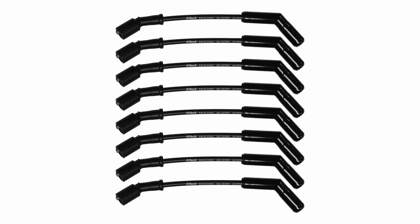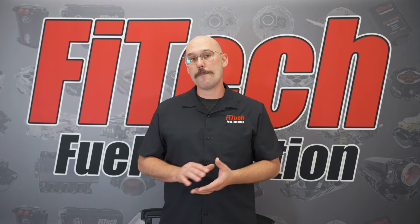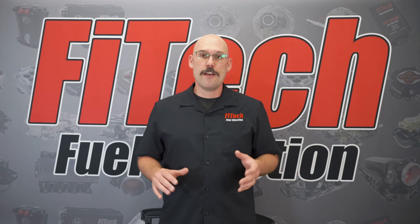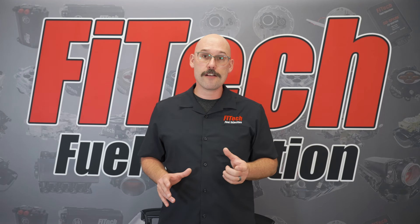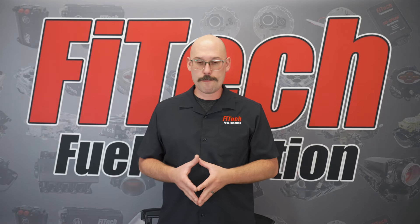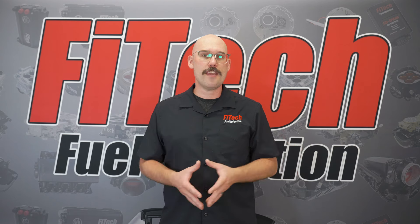Phytek has a wide range of ceramic boot spark plug wires. These are fantastic wires when trying to upgrade your ignition system. They have a ceramic end, so anything close to the headers is protected by that ceramic boot. The wires are eight millimeter radio suppression wires, so they prevent any type of electrical noise that can impact the EFI system.